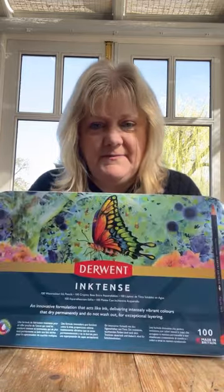Isn't that fabulous? A lovely tin. They're fab. Love them.